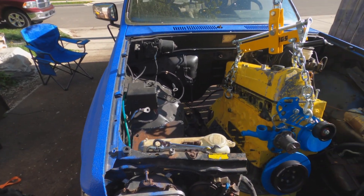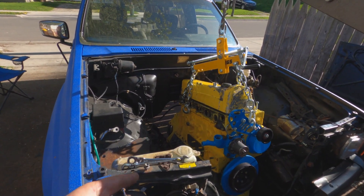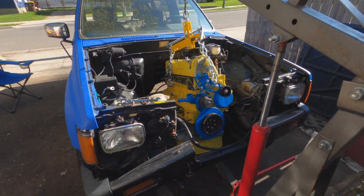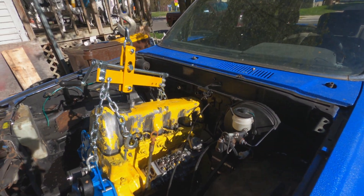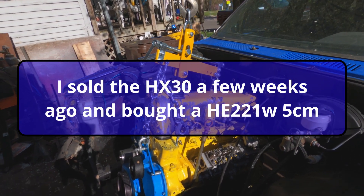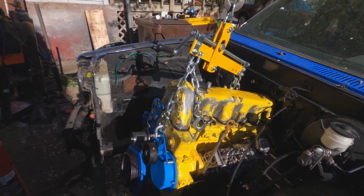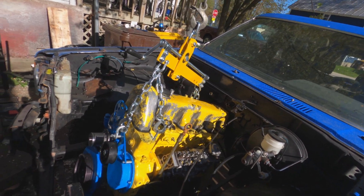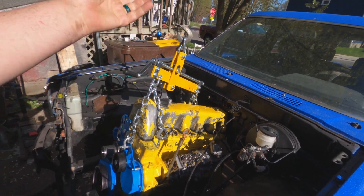Quick recap for you guys who don't know or haven't been following: that engine's out of a 1984 300SD. It's got a seven and a half millimeter diesel mech pump, and it'll have some aftermarket turbo. I have an HX30 and I might use an HE221 — I already had the HX30 so I'm kind of leaning that way. Serpentine setup from Doomsday Diesel.